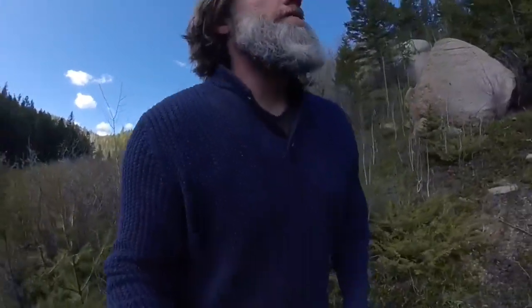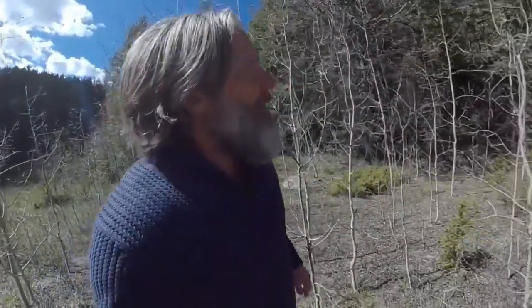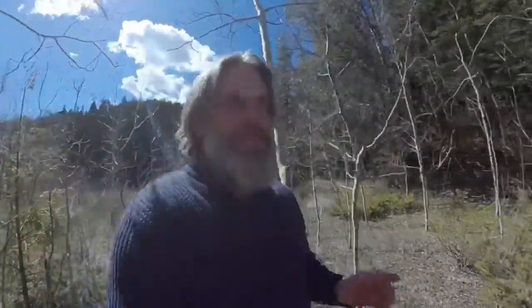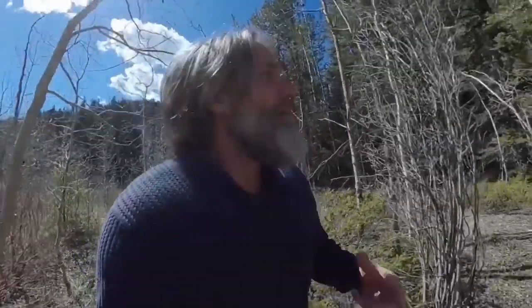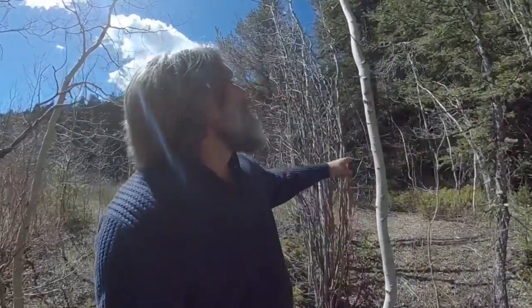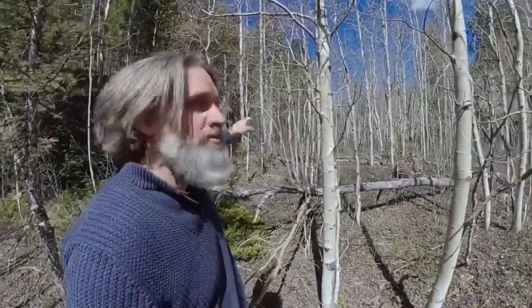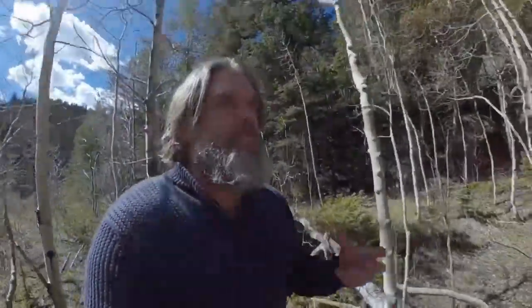Aspen trees are very unique, especially when you're in the high country. The aspens are all interconnected through their roots, and when one gets some sort of disease, the rest are gonna wind up getting it. These younger aspens have some of those initial funguses, but I can't identify them all. I'm not looking at these young ones — I'm looking at the much bigger ones over there, because they usually yield the aspen conch. The bigger, older aspen trees have the conch.